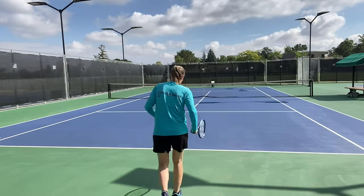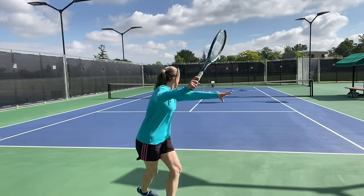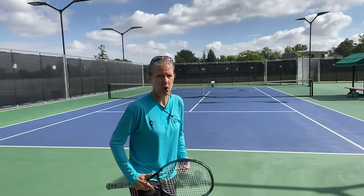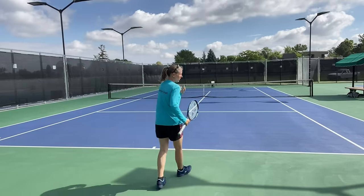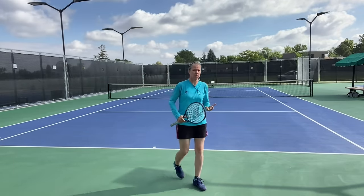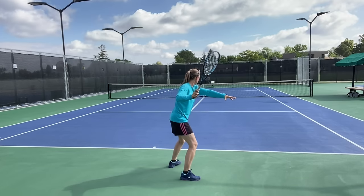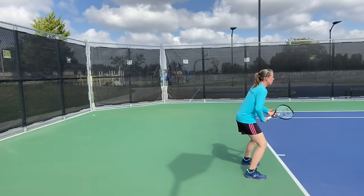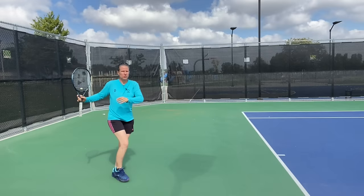By that time, if you have the proper court position — not too close at the baseline — you should be covering most high balls still within your strike zone. Shadow swing that by yourself a bunch of times: split step, drop step, crossover, shuffle. Just do that a bunch of times. You see a higher ball, high net clearance, lots of room between the tape and the ball leaving your opponent's racket — that's your cue.